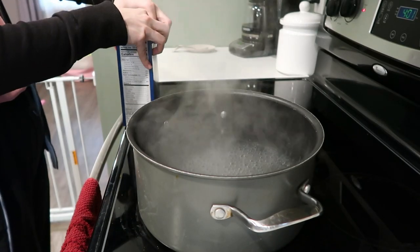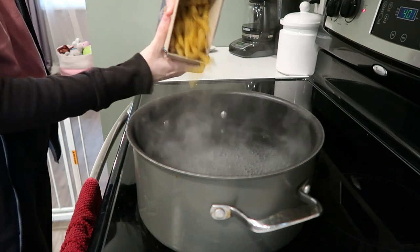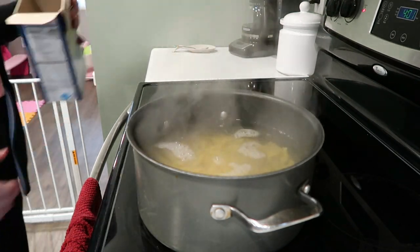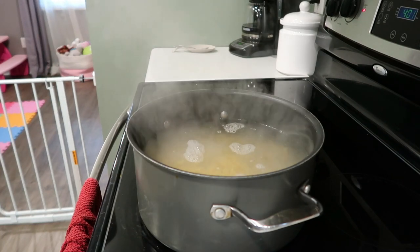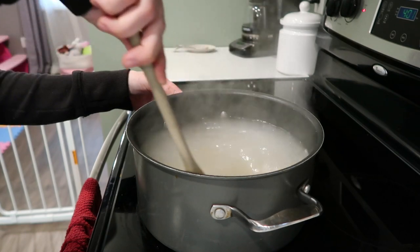You can use any kind of pasta that you like. Personally I like the rotini — my daughter thinks it's fun because they're little corkscrews — but I've also done this with bow ties, fettuccine, linguine, whatever kind of pasta your heart desires. It's your kitchen, cook with your heart.